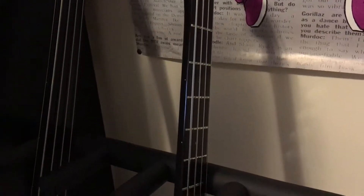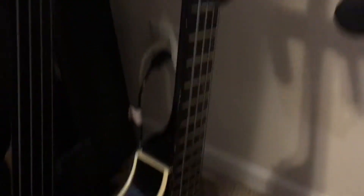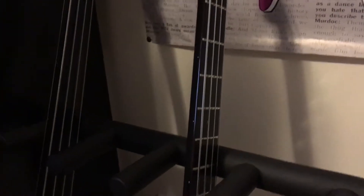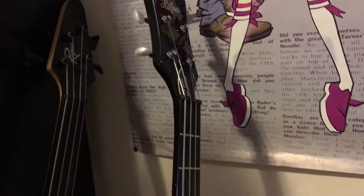This is my Höfner Ignition Series violin bass. I'm a huge fan of Paul McCartney, and with the flat wounds that he recommended, it sounds just like them. I've used this bass on my Cry Baby Cry and Signet Committee covers.